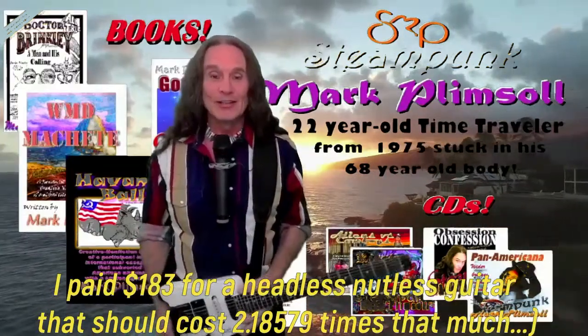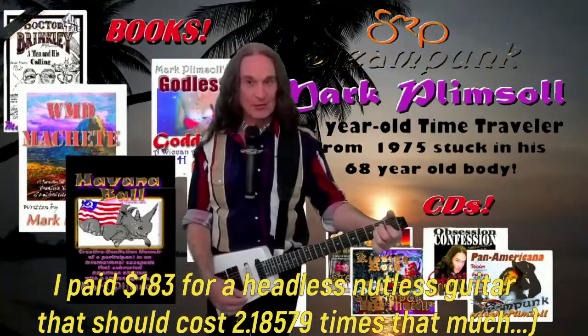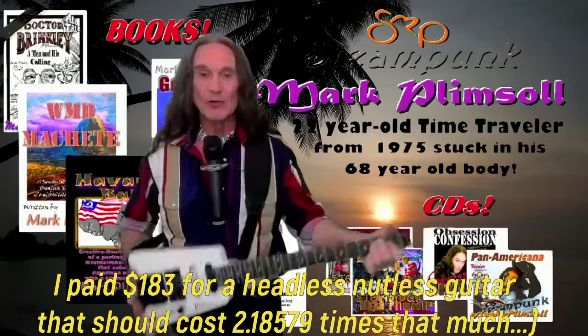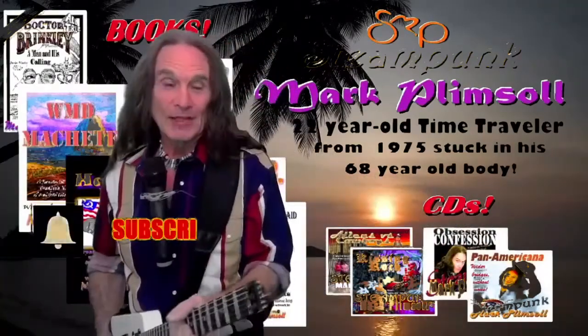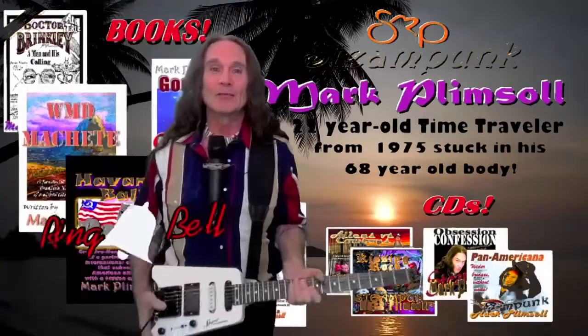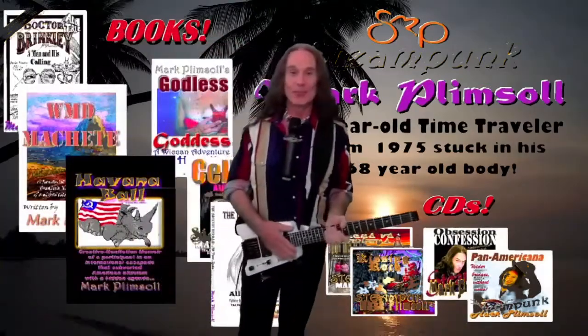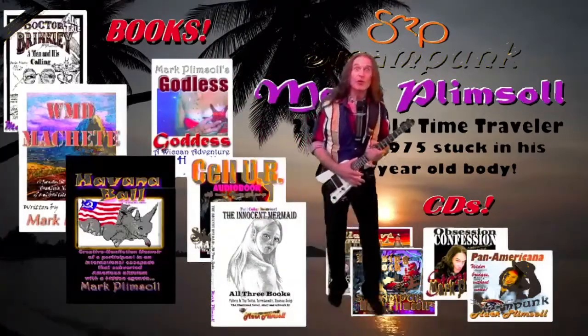So there you have it — the Steinberger Spirit guitar, $2,000 value for $300, it needs a little work. Be sure to hit subscribe, hit like if you like it, and ping that notification bell. Until next time, Steampunk Mark Plimsoll, slipping away into time.